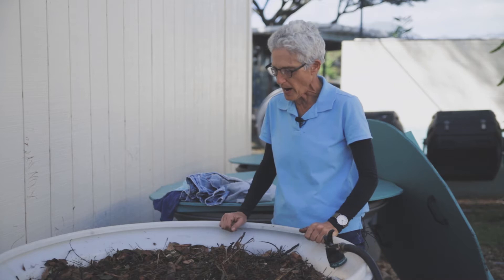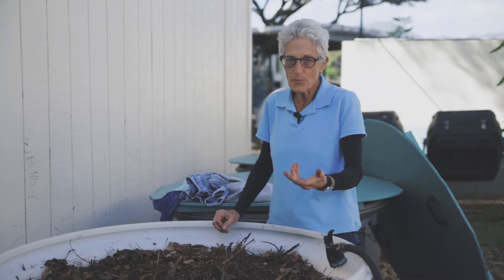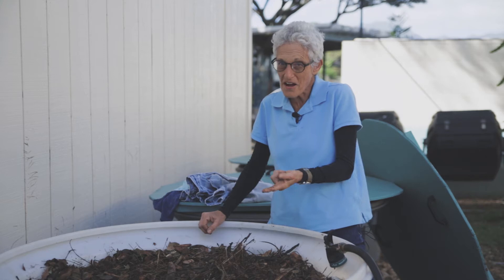Besides green waste — all my leaves, trimmings, garden waste, excess worm food — I also retire my cotton clothes in here. I'm real hard on clothes, and generally I wear them beyond where I could donate them to Goodwill. They're pretty stained and torn and disgusting, with paint on them and all kinds of junk. So I like to compost them in my green waste pile.